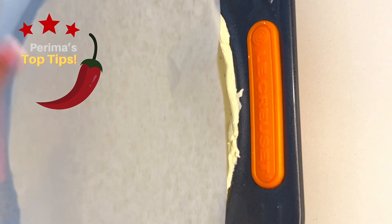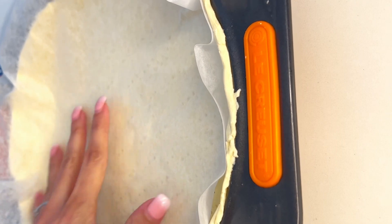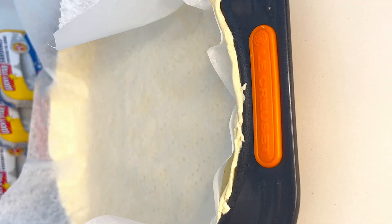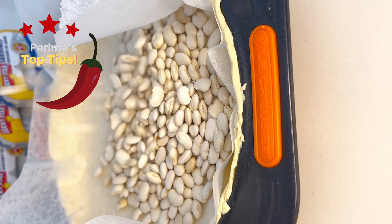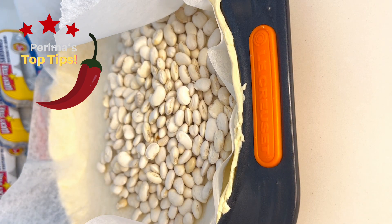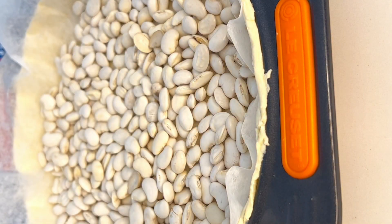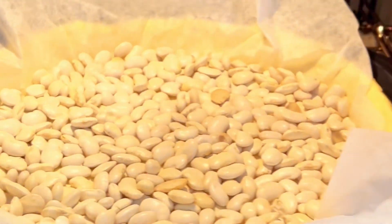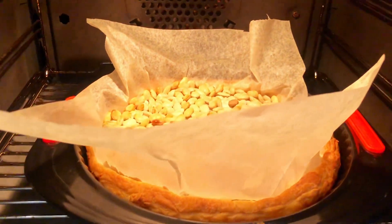After chilling, lay a piece of baking paper onto your pastry base. Then add baking beans — I didn't have any so I used normal kidney beans, about a cup full. This prevents your pastry base from rising. Bake in the oven at 200 degrees Celsius for 15 to 20 minutes, or until the edges are golden brown.